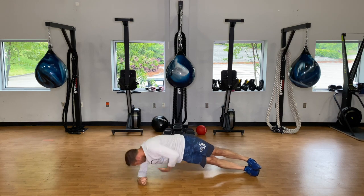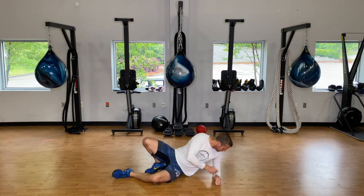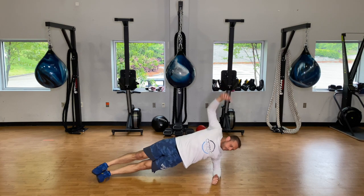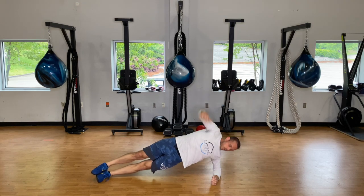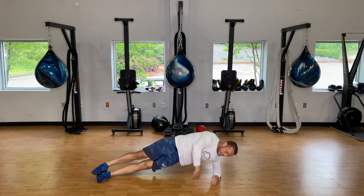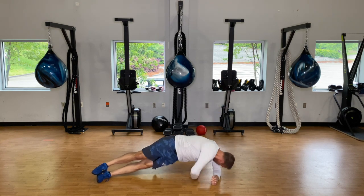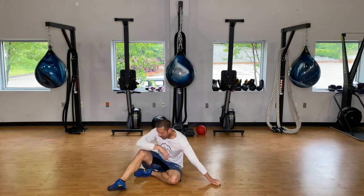One more here — switch to the other side. Take an extra second to make sure that elbow is right up underneath the shoulder so you're in good position. One more and rest — thirty seconds here.